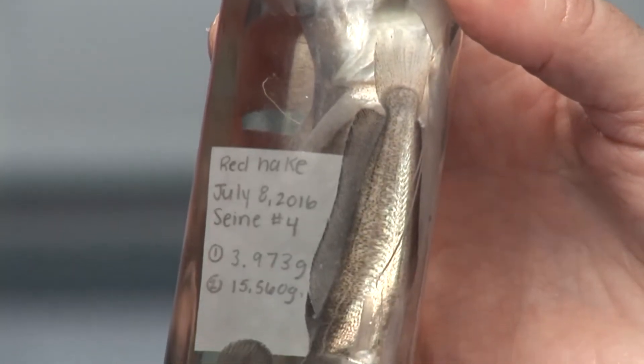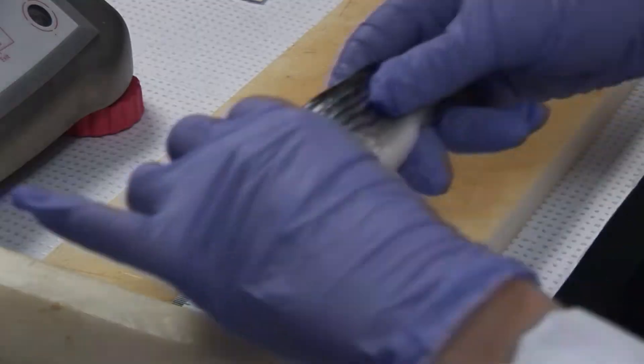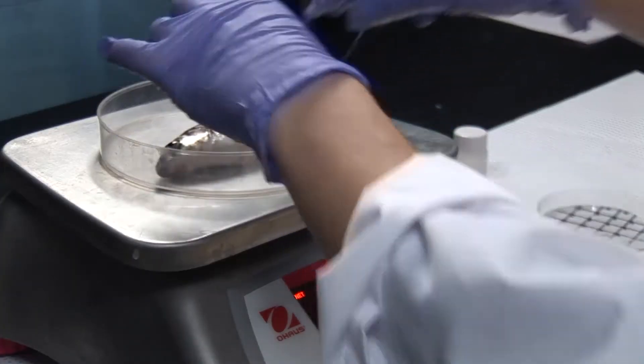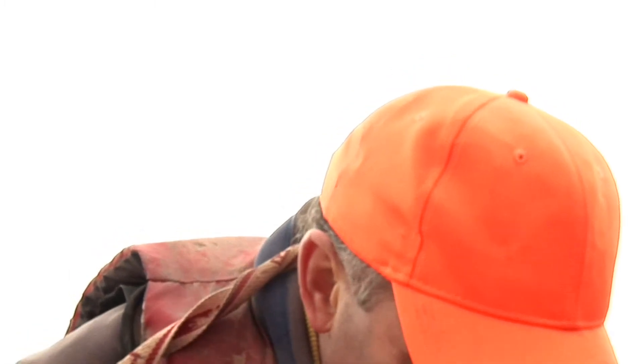Some of the individuals we preserve and bring back to the lab; others we release back into the water. Our main interest in the fish that we bring back to the lab is to measure their body size, and we're particularly interested in their gut contents. Examining their stomach contents can help us build the food web for that species — what are they eating?